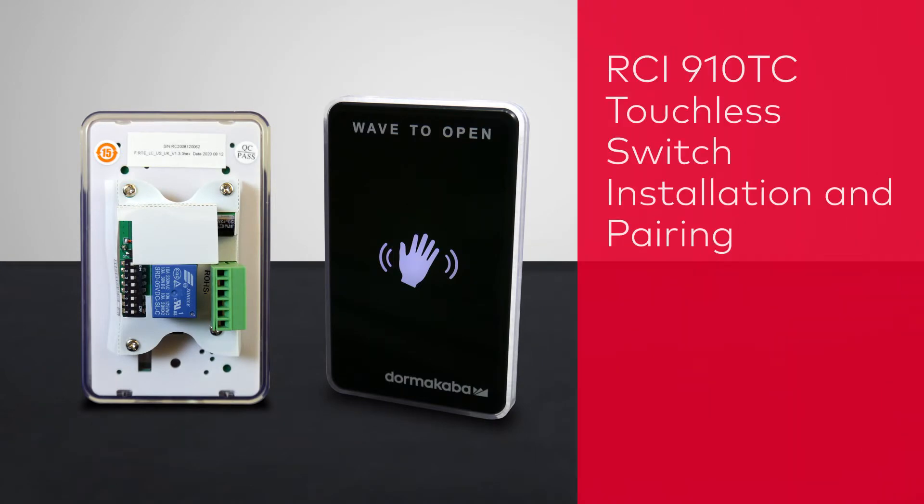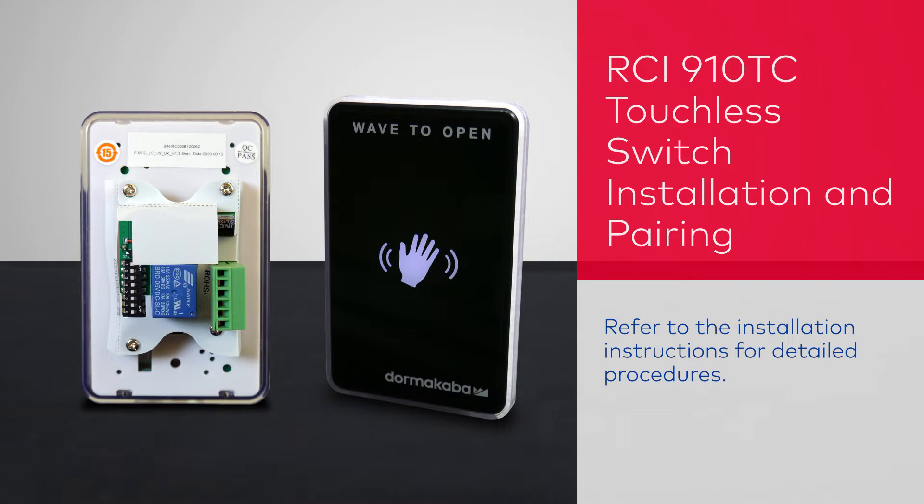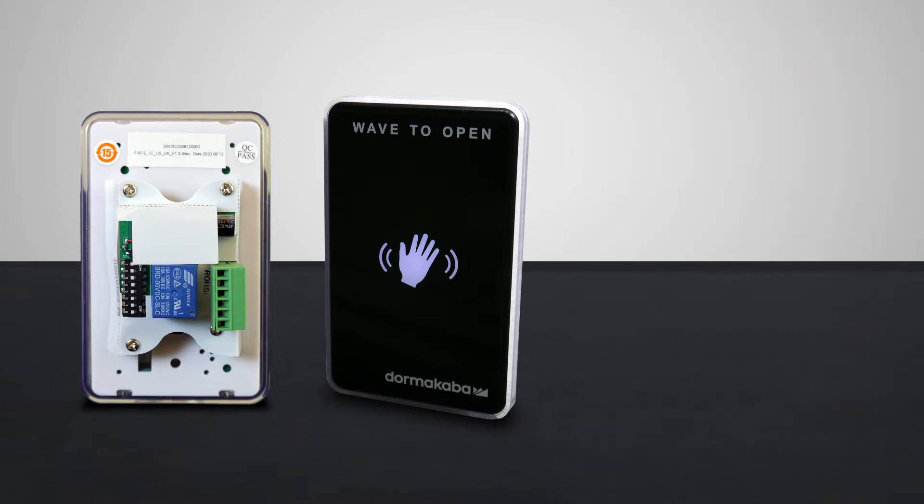In this video we'll show you how to install an RCI 910TC touchless switch and connect it to a Dorma Kaba ED series operator.